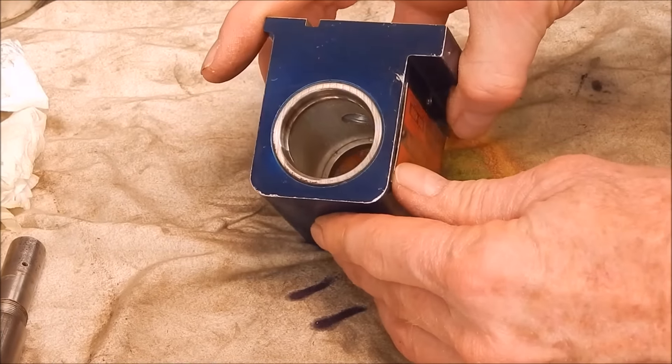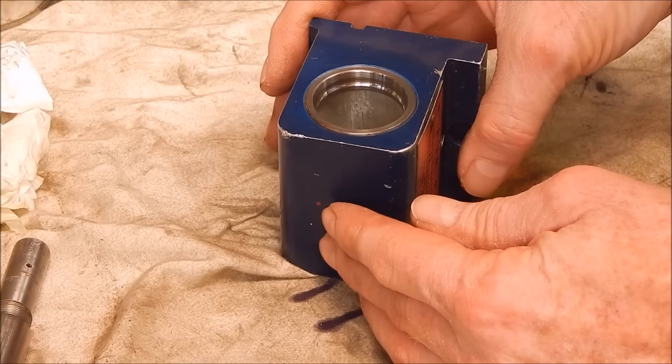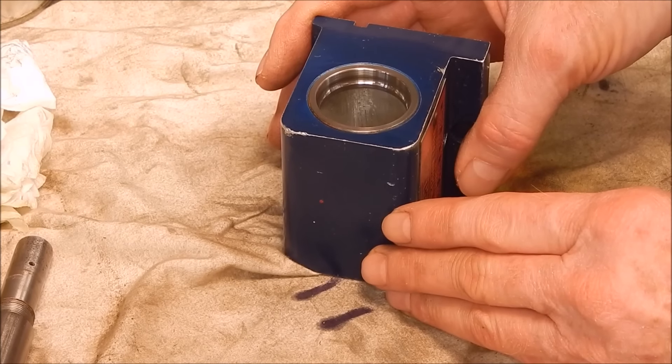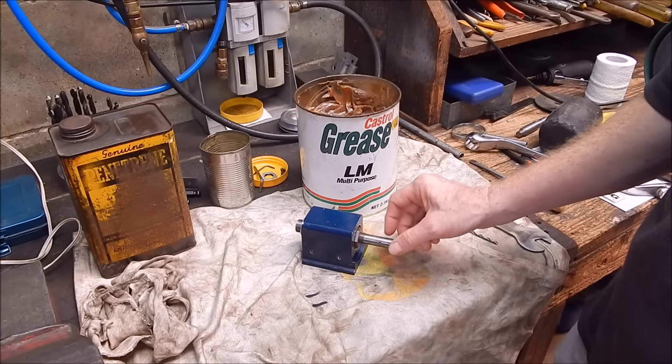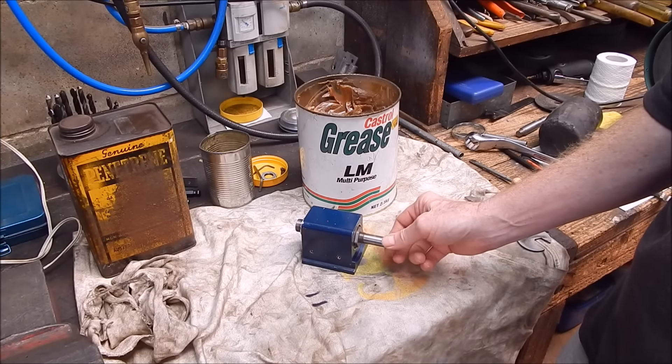I'll check out the races and see what they look like. These races look mint — they're great, perfectly serviceable. So now it's just a matter of lubing it up and putting it back together. It'll be a simple job.